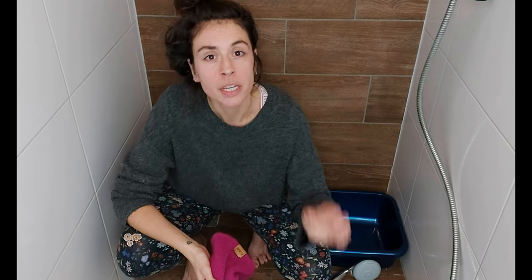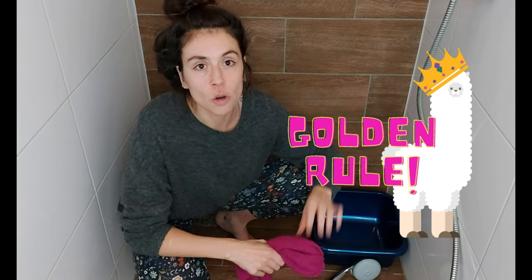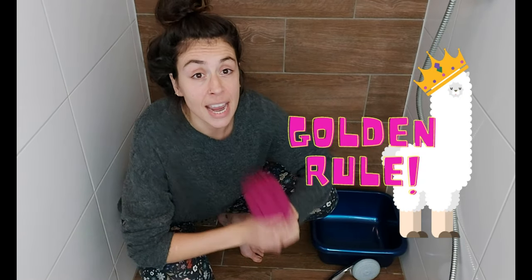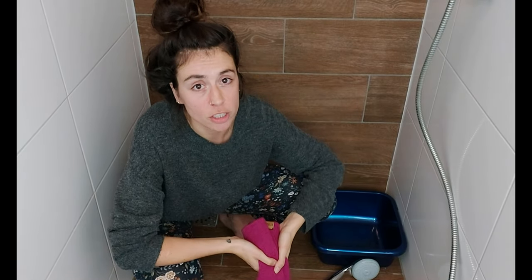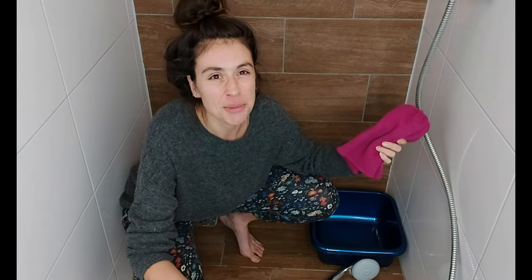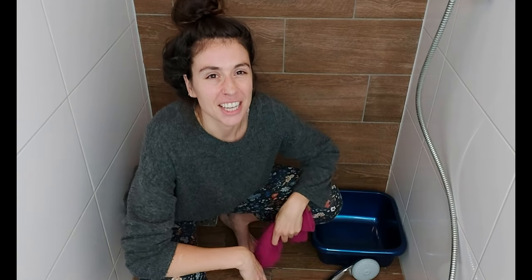Washing alpaca wool can be tricky. While it is actually really easy to do, there are a couple of important things you need to keep in mind in order to not ruin your garment. So pay close attention. The golden rule is always to hand wash alpaca wool garments with your hands — not on the hand wash program on the washing machine, but in your bathroom with a tub, in your hands.